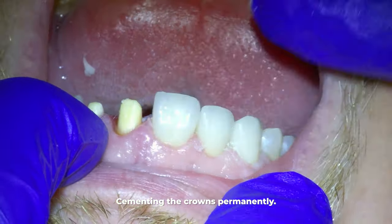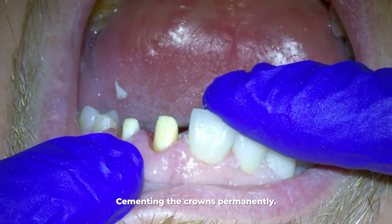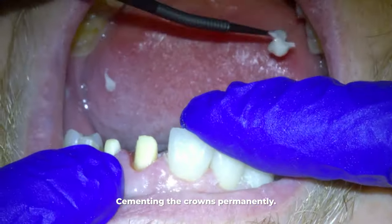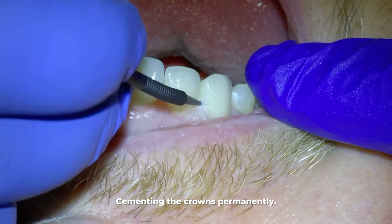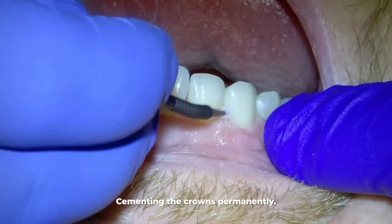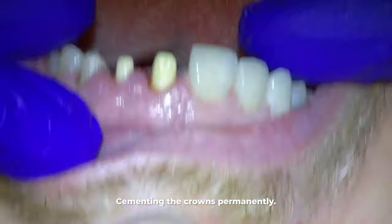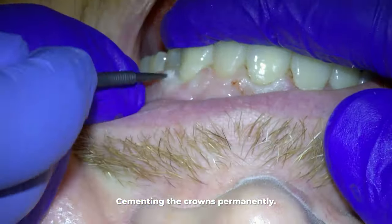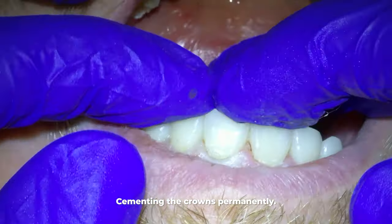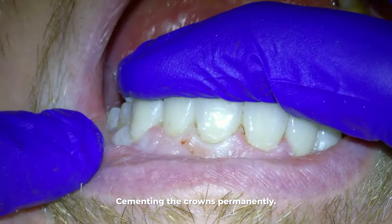Sometimes the patient isn't sure if they're happy about the crowns. In that case, instead of cementing them with permanent cement, we can take them for a test drive and use temporary cement. Then when the patient comes back, if he likes them, we take out the temporary cement and cement them with permanent cement. But the gist is your patient will get them to be what they want them to be.